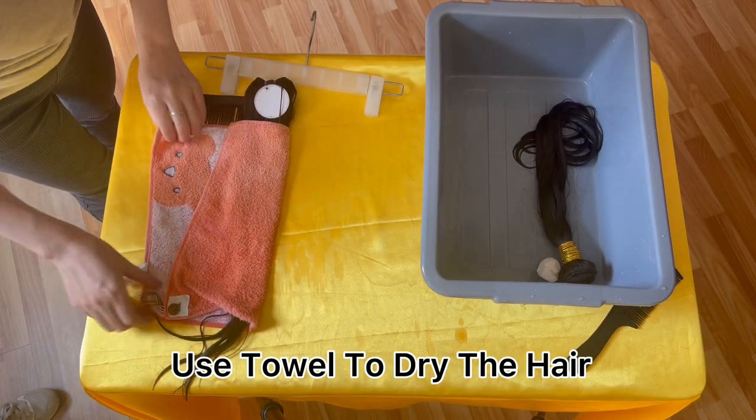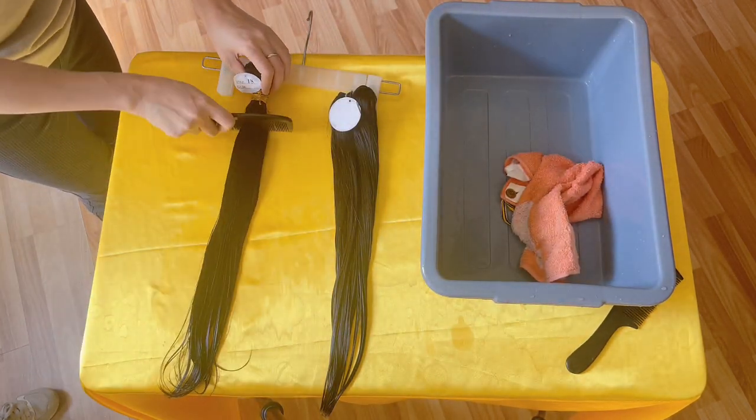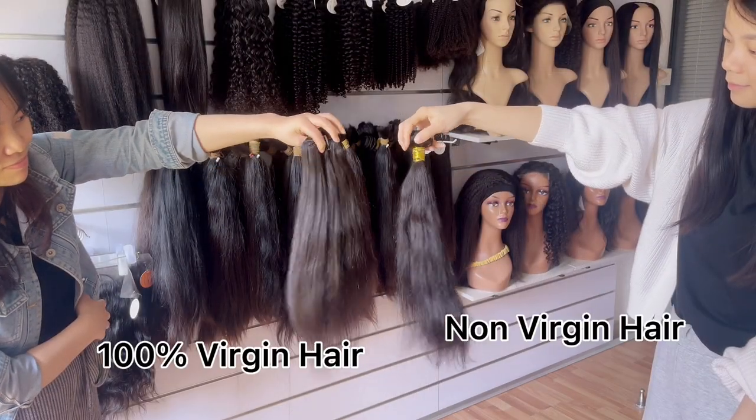After cleaning up the conditioner, you can use a towel to dry the hair a little bit. Comb through to remove extra water just like our daily care. It's better to let it air dry for another day instead of blow drying. This is the bundles after totally air dry.